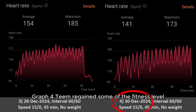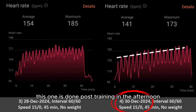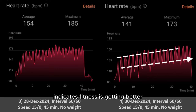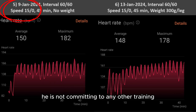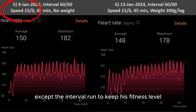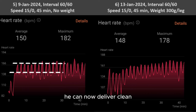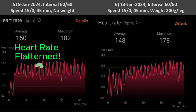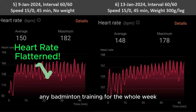Graph 4: Tim regains some of his fitness level compared to earlier interval runs. Running heart rate stabilizes around high 160s and low 170s, with resting heart rate at about 130. This one is done post-training in the afternoon — very encouraging, indicating fitness is getting better. Graph 5 is done during his exam week. On that day, he is not committing to any other training except the interval run to keep his fitness level. This is a pretty good data set showing that if his muscle sets are all fresh, he can now deliver a clean flat heart rate performance for straight 45 minutes without stress.